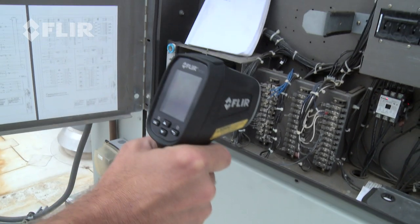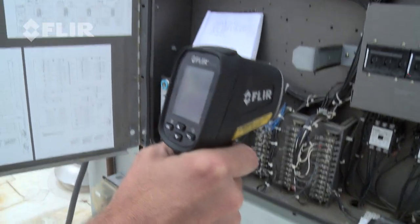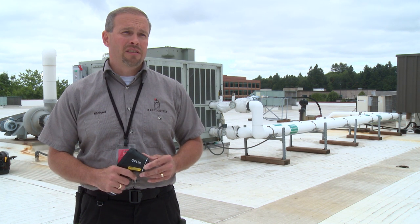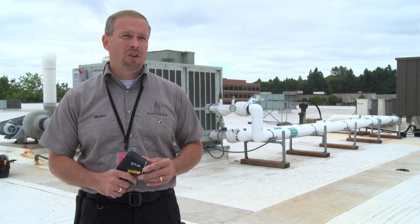With a standard infrared thermometer you're not going to be able to get a definitive idea of which leg would be the hot leg. With the thermal imaging I'm confident that I would be able to diagnose the correct problem and come to a resolution to resolve it.